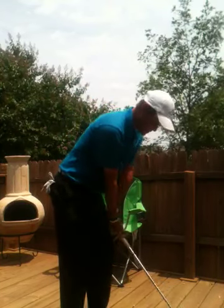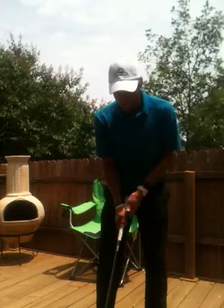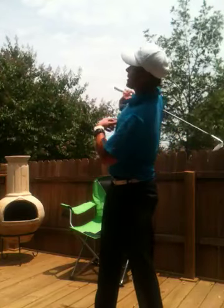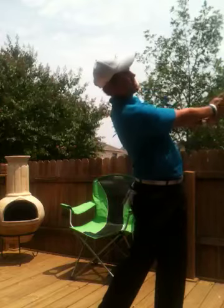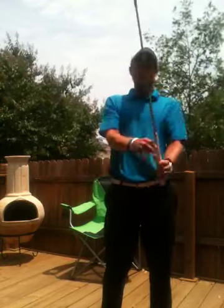So throughout my golf swing, I go from bent over, to up, to bent over, to up again. Tori, when you're on the range, maybe you can get a sense of feeling this turn and extend up. Your spine's going to go from bent over, to facing up at the sky, to back to bent over, through, and then facing up at the sky again. That's your flexion and extension in your swing.